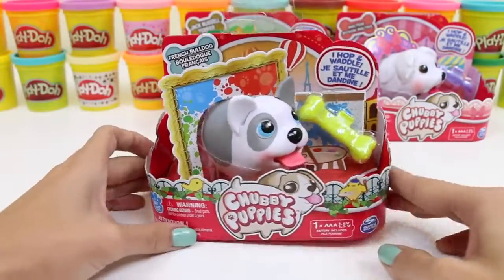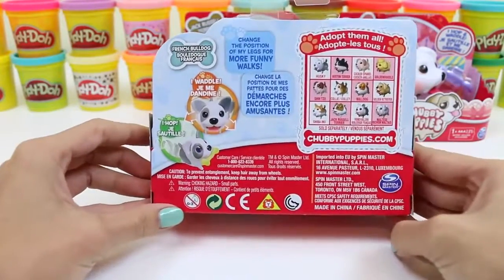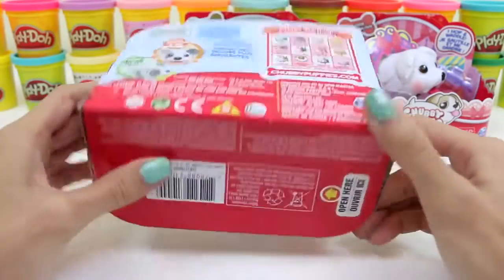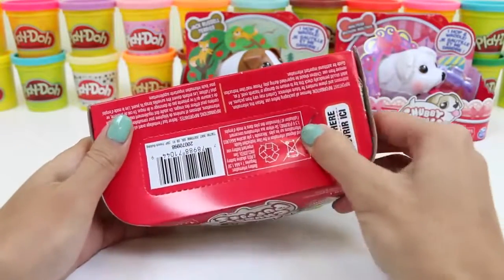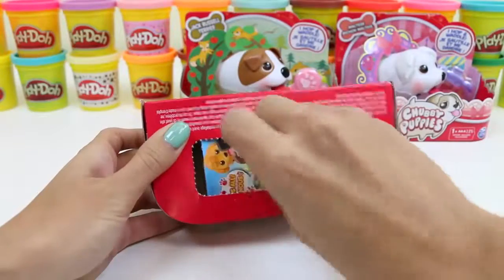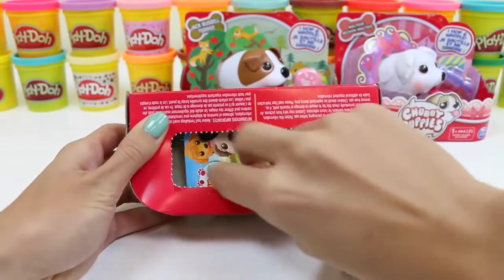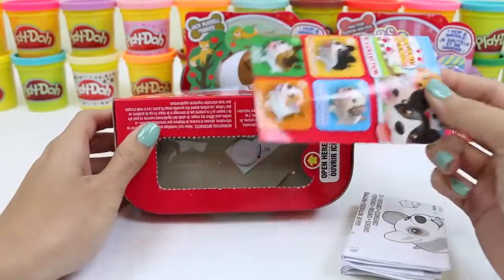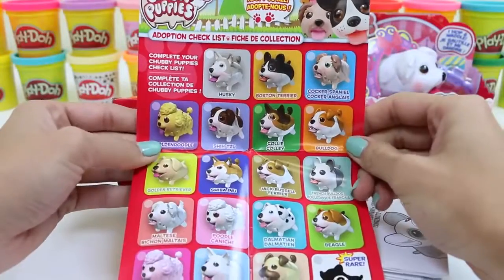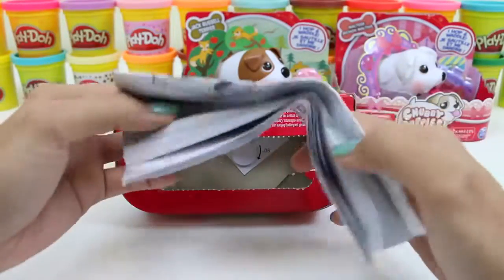Let's check out our French Bulldog first! Here's the back of the box — it shows a bunch of different puppies we can adopt! Let's open up this bottom part! Here are the instructions, and this is a checklist. Every time you get a new puppy, you can check it off — that way you'll be sure to collect them all! And these instructions tell you how our puppy works!